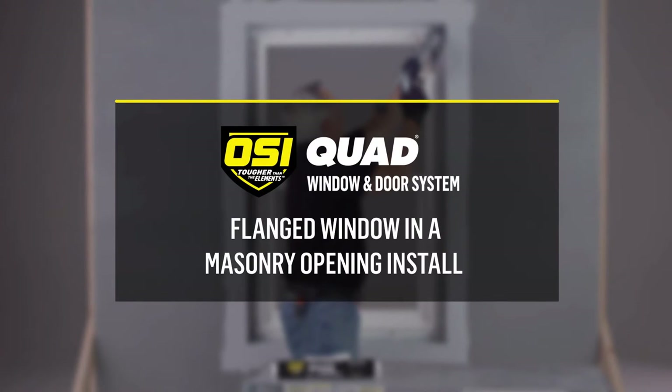Welcome to the OSI brand's best practices for applying the OSI Quad window and door system for a flanged window in a recessed masonry opening.